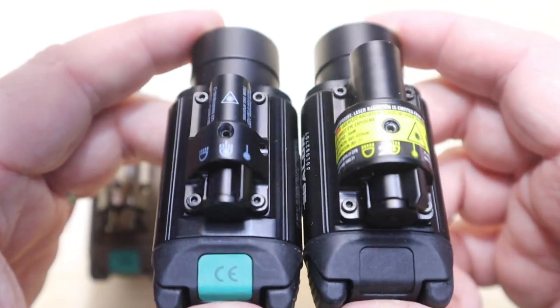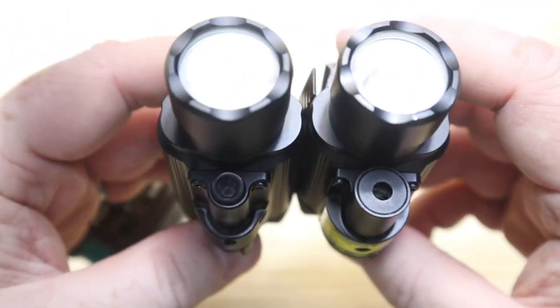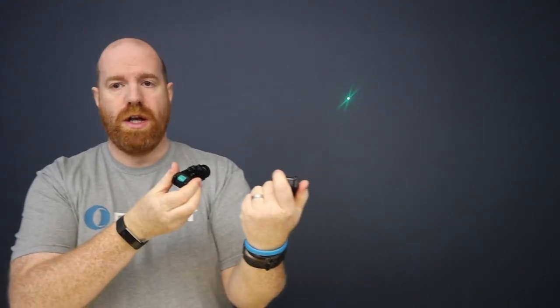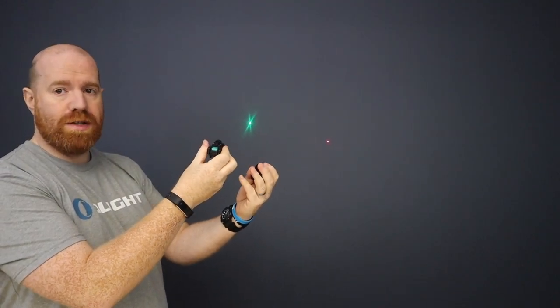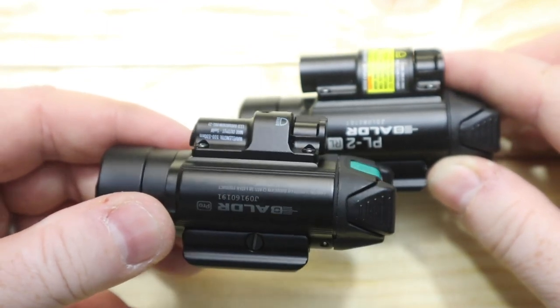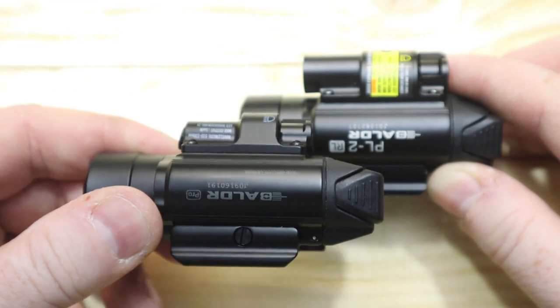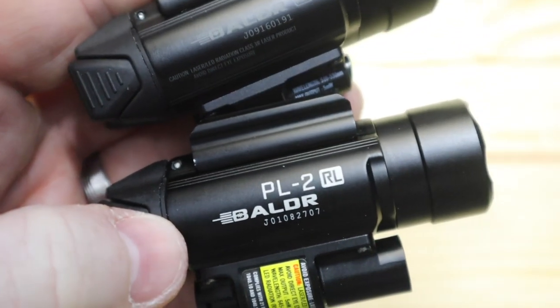This is a massive upgrade from the first laser light we did, the PL2RL, which was a red laser. This one is coming with a green laser, which a lot of people have asked for. You can see even straight off that it's a bigger, brighter laser than the red one. It still takes CR123 batteries. The PL2RL was 1200 lumens, and the Balder Pro is 1350 lumens — 150 lumens brighter.